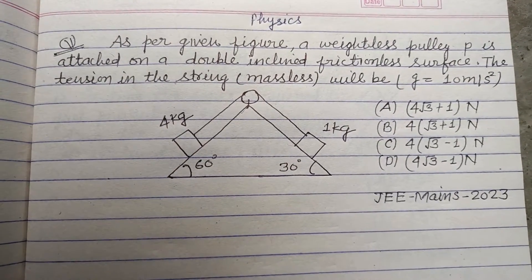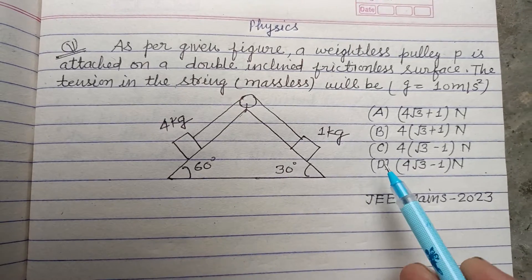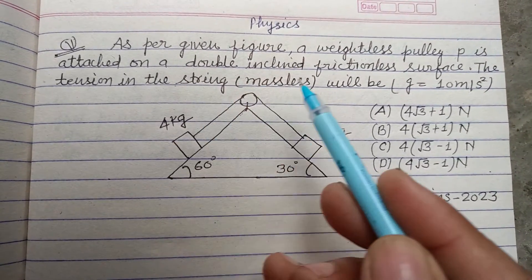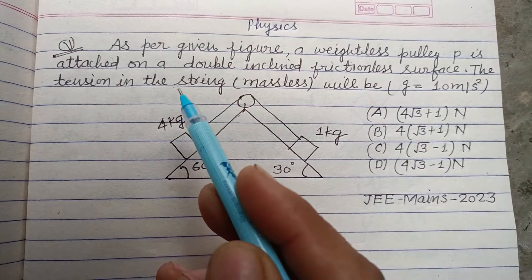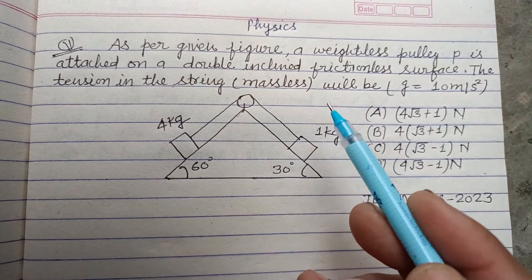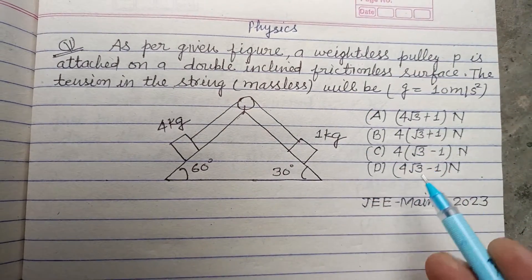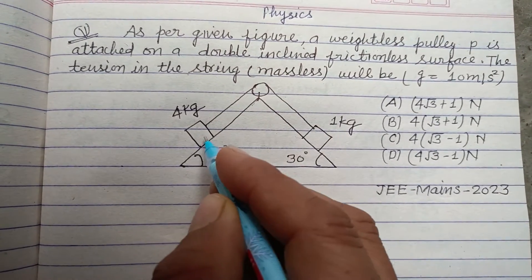Hello viewers, welcome to this YouTube channel. This is a question from JEE based on Newton's law of motion. As per the given figure, a massless pulley P is attached on a double inclined frictionless surface. The tension in the string will be — so here a double inclined plane is given, so first we make its free body diagram.